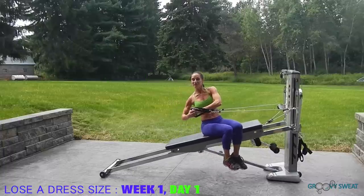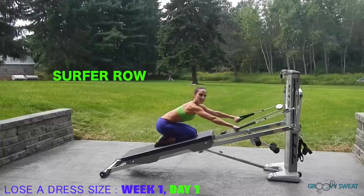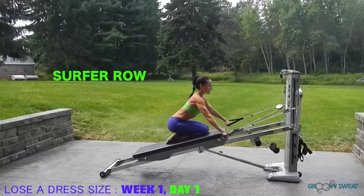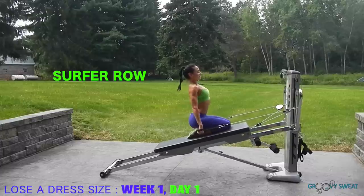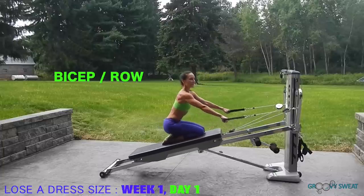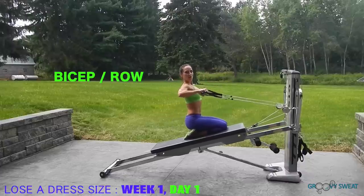Next, we will go into surf pull. You'll kneel down, start with your arms reaching, keep your core engaged, and extend through your spine as your arms come down by your sides. Next, you will go into bicep row. Keep your spine lifted, core engaged, and do one bicep, one row.